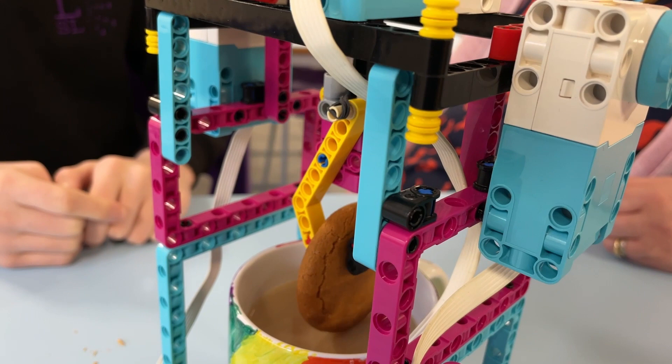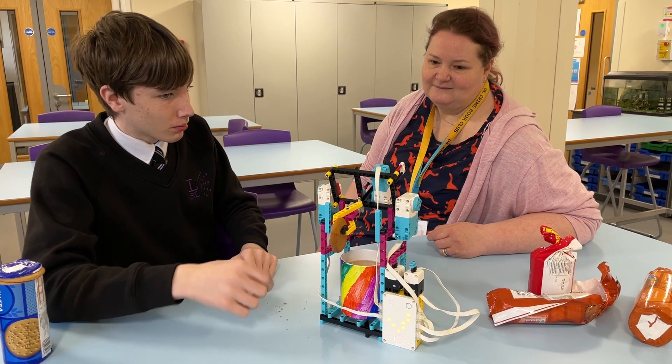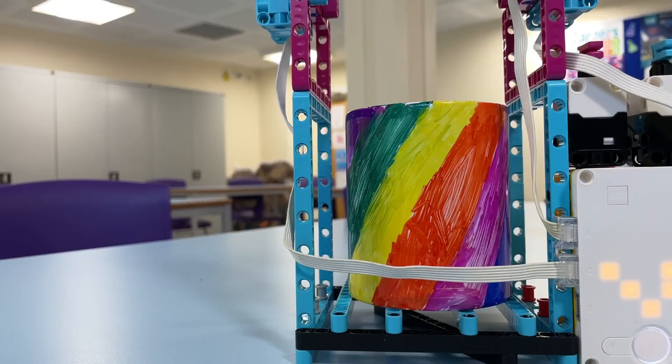The Crest Awards scheme, run by the British Science Association, offers practical project-based activities for children of all ages, which encourages students to think and act like real-life scientists.